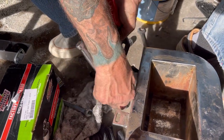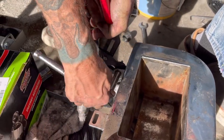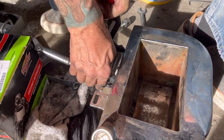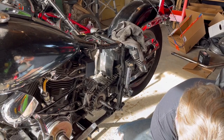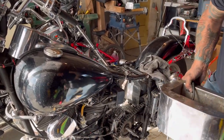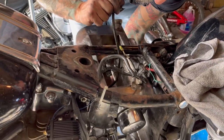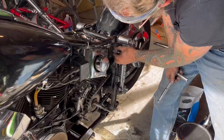These are nylocks — nylon coated nuts — which I try to use on most stuff because they don't back out. But they're kind of a pain because as soon as that thread hits the nylon you've got to have a wrench; you can't finger-tighten them. We're going to try and feed this in with the wire that's going to come back to the starter, but I'm not sure where she's going to land.